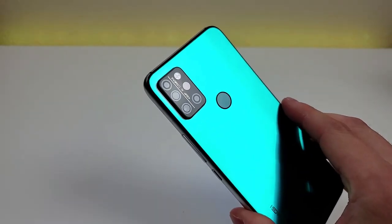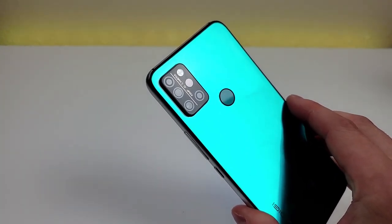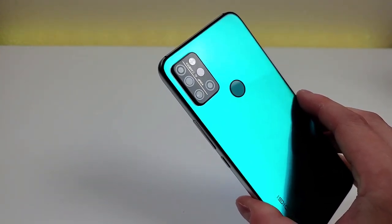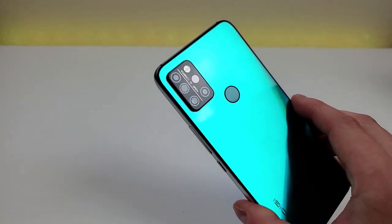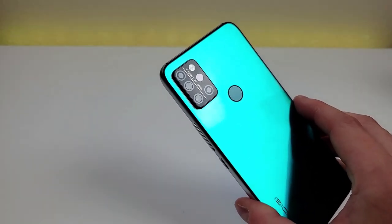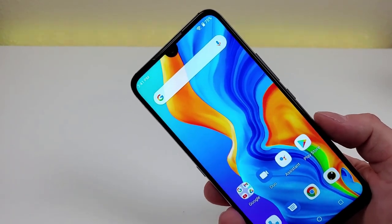On the back of the phone we have a quad camera setup: a 48-megapixel main camera, a 5-megapixel ultra-wide angle camera, a 5-megapixel depth-sensing camera, and a 5-megapixel macro camera for closeup images. It's really cool to see so many different cameras giving us quite a few different shooting abilities. The phone also supports portrait mode for both the rear and front cameras, which is also really nice to see.